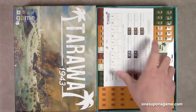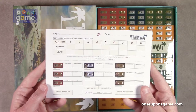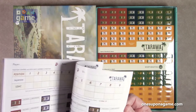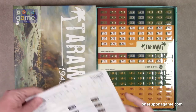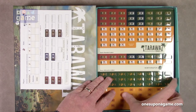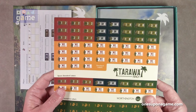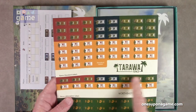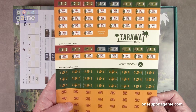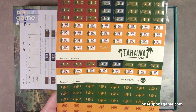Let's see what we got here. So you got your score record pads — you do track how you did each time. It's nice that they've been including these in a lot of games lately so you can keep up with everything. And then we've got our labels. These are nice, glossy, thick label stock, and it looks like one sheet of labels. You got your standard labels, spare standard labels, and bonus alternative labels. So they had space and gave you some extra labels so you can choose which way you want to use them.